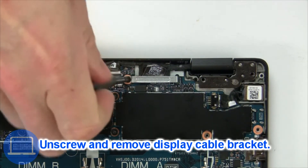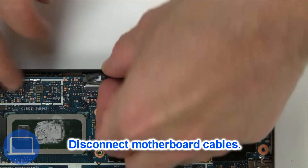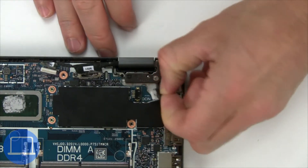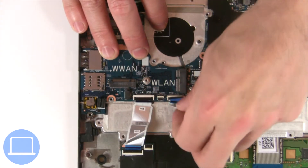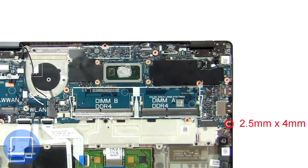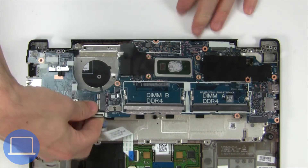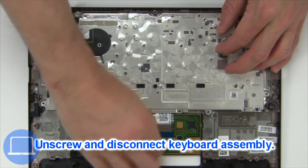Now unscrew and remove the bracket. Now disconnect the motherboard cables. Now unscrew and remove the bracket. Now unscrew and disconnect the keyboard.